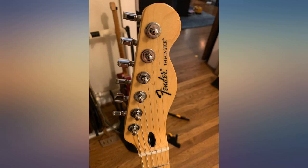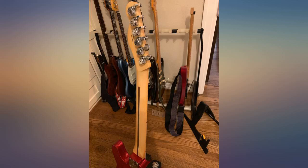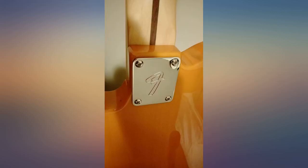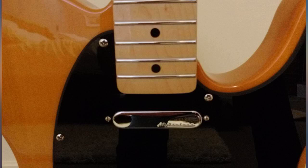Very well constructed and finished, with even frets that feel good at the edges. Satin back of the neck helps keep it nice and fast. The modern, familiar Telly neck shape feels great. The nut slot was a shade thin for the TUSQ replacement, but a little slot work and all was well.